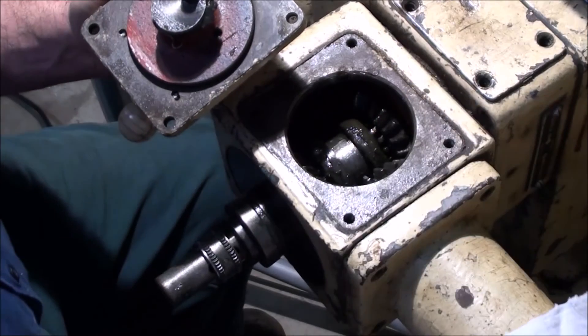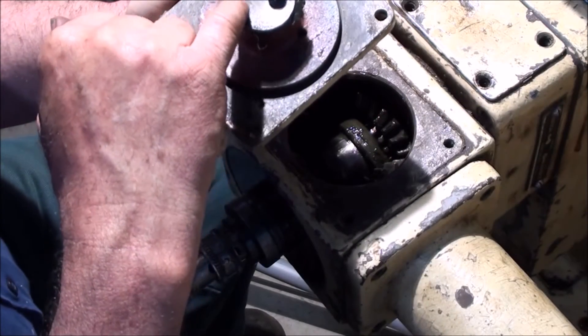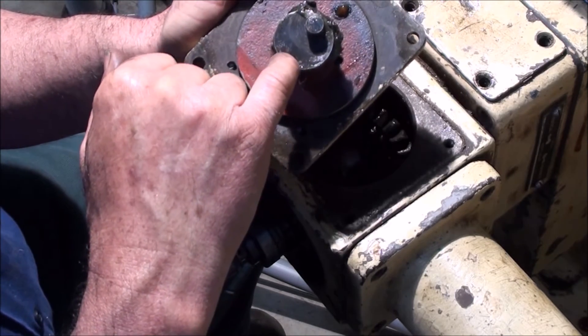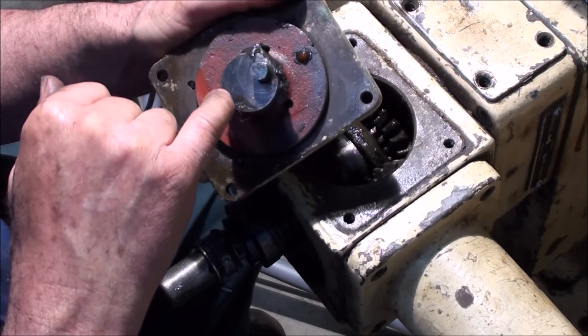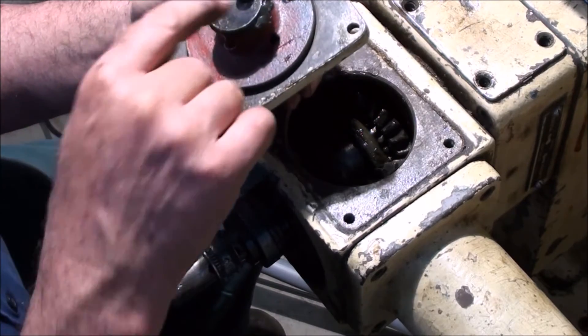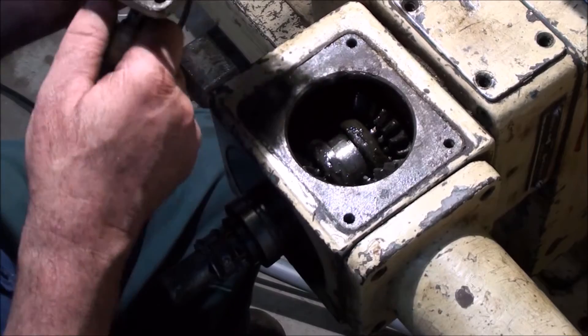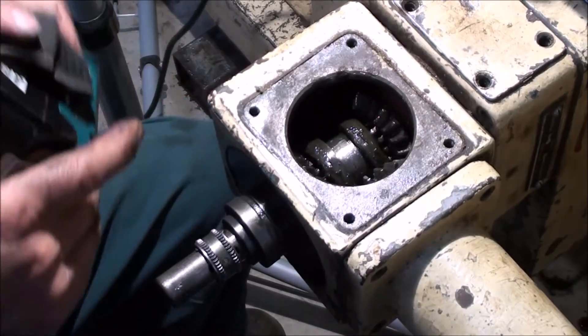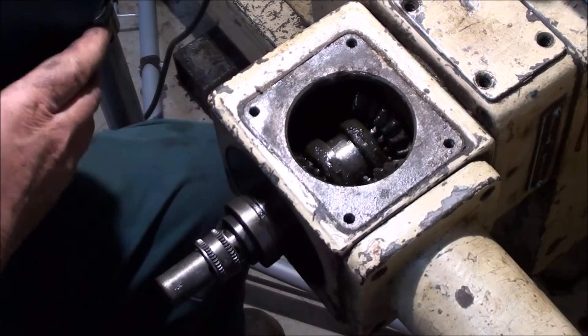When I look in here there's a bit of a witness mark around there — I don't know if you can see that, but it looks like around here there's a witness mark. So a collar has fallen off. And I found my torch, which I had put somewhere safe so I could never find it.